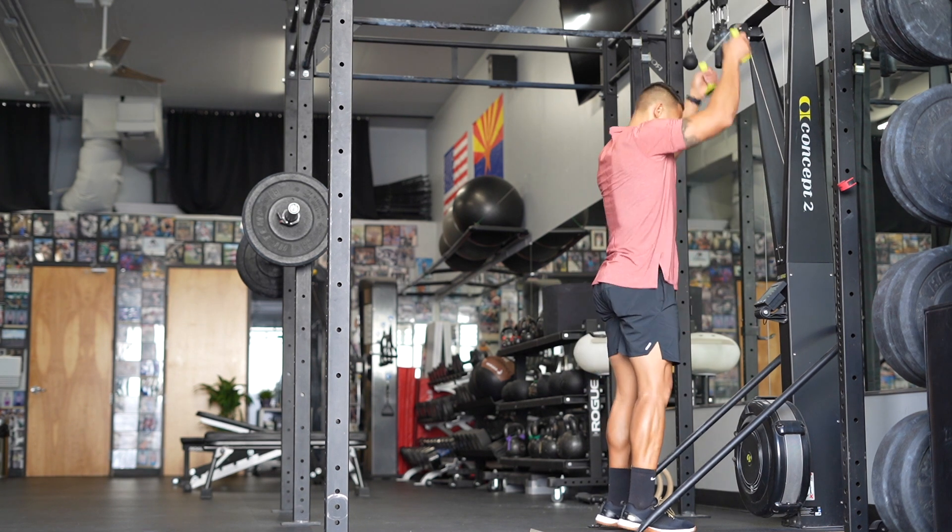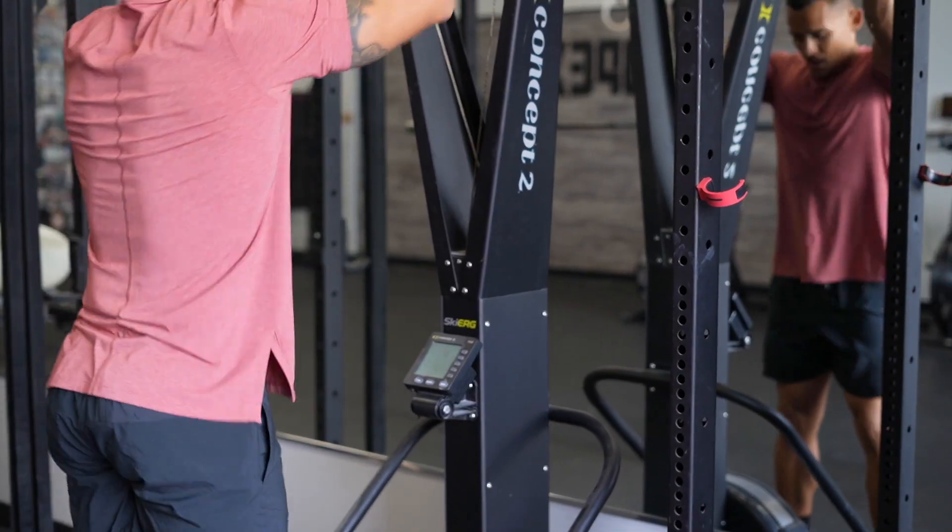Repeat at an appropriate pace, which is going to be something you can maintain throughout your workout.